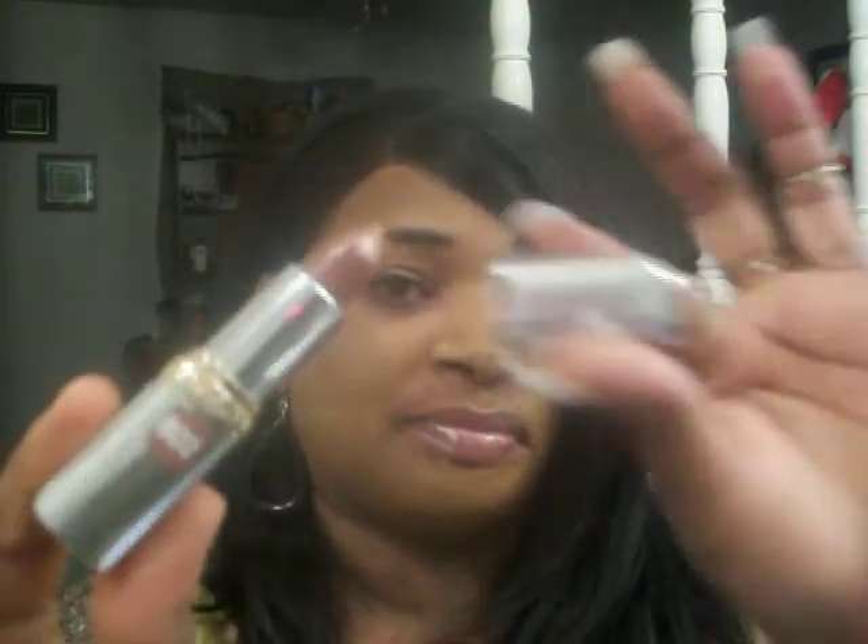Okay you guys, I have a MAC haul but I'm already at 9 minutes so I'm not going to do my MAC haul on this video. I also got another lipstick I didn't show you — it's called Captivating Copper, and this is the Color Rich line. That is Captivating Copper.